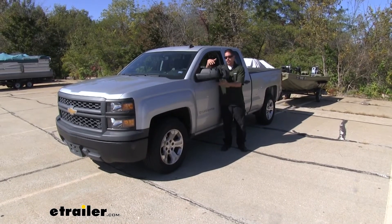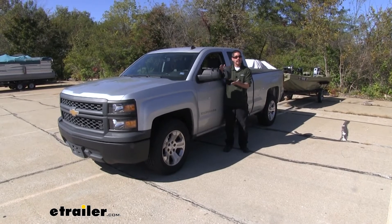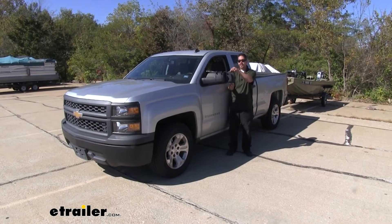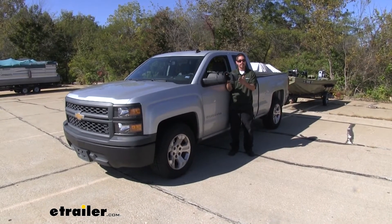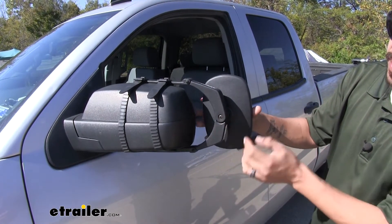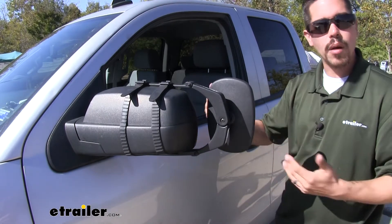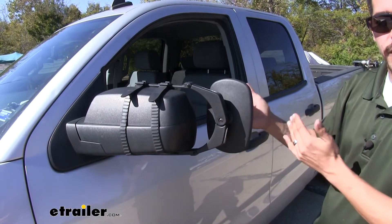The way our towing mirror is going to give us that extended field of view is because it's actually going to attach to our factory mirror and give us quite a large mirror outside of that. We do have the option of having it up and down so we can have a nice vertical view, or if we need more of a wide-angle view, we can turn the entire mirror to the side. And because the mirror is going to be attached to a ball and socket right here on the end of the arms, we're going to be able to adjust that mirror in a full 360-degree rotation, so no matter where we're at or how big of a trailer we have, we can get that angle adjusted to get that perfect view.